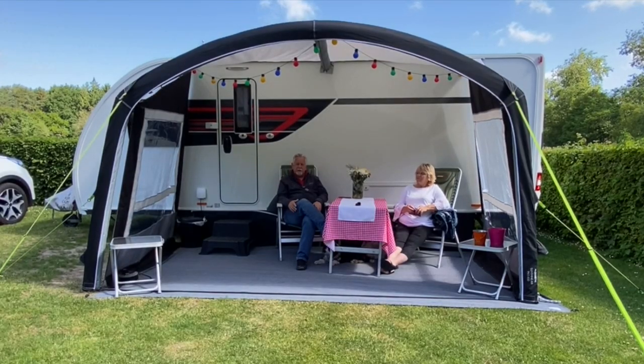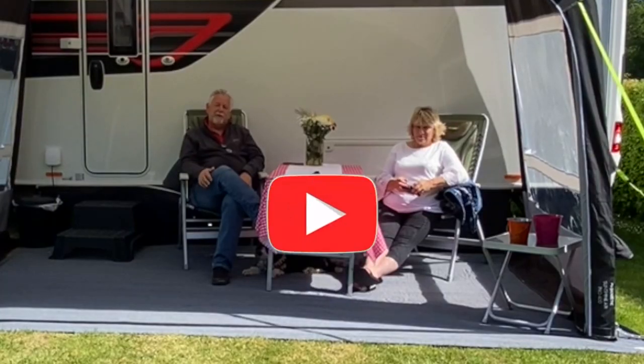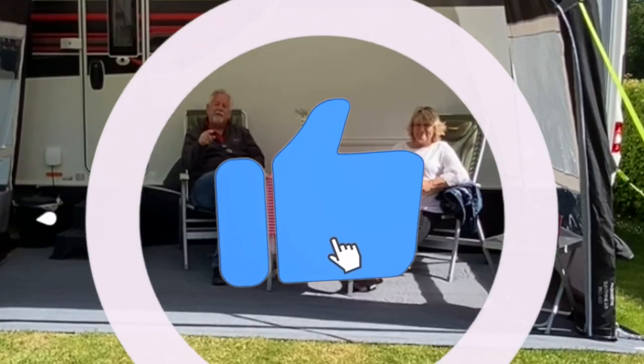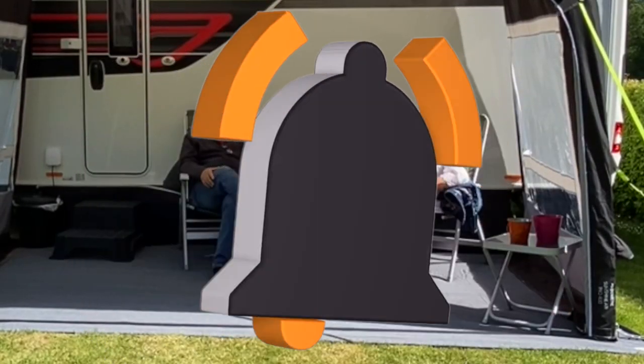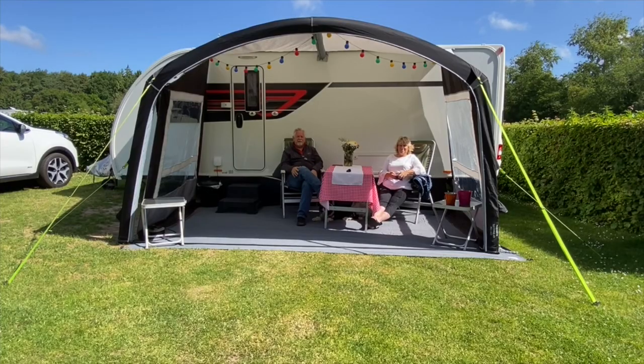I think that about wraps it up. Thank you for watching the video. If you're yet to subscribe to the channel, now's a good time — just hit that subscribe button, it doesn't cost you anything, and hit the notification bell and you'll get to see me and Helen on a more regular basis.